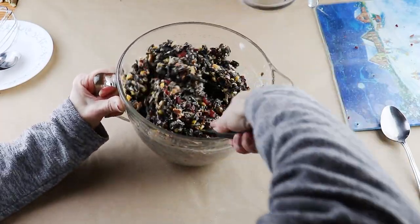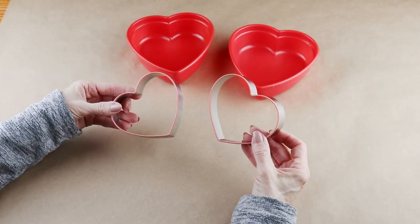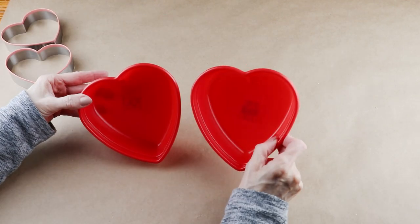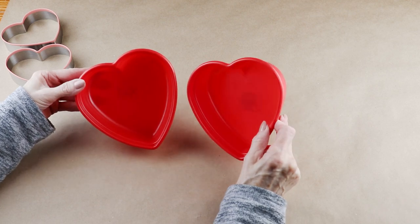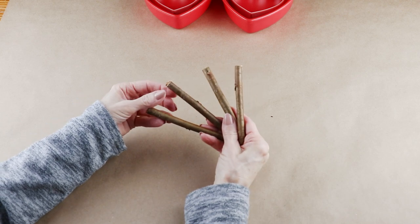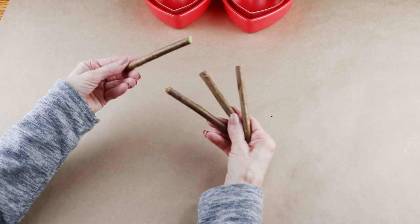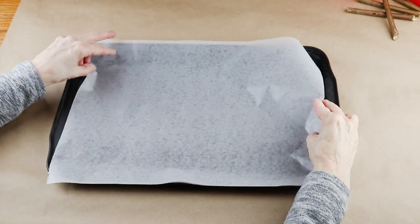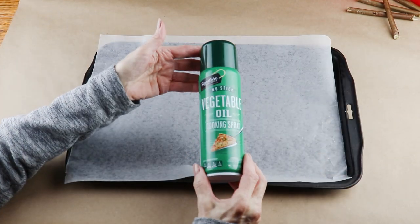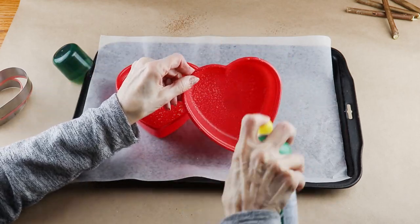I'm making my birdseed mixture into valentine hearts using two heart cookie cutters and two plastic heart bowls that I have, but you can always use anything you have on hand. You're going to have to make a hole in your heart so you can add your hanger — I just went outside and cut four sticks at about four inches in length. I placed a piece of waxed paper over my cookie sheet and then sprayed the inside of my bowls and cookie cutters with vegetable spray.